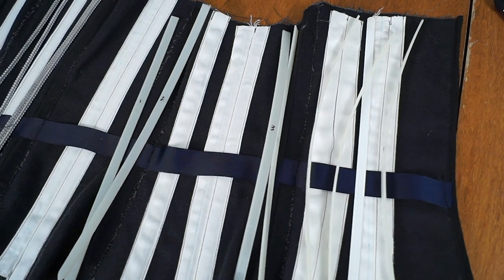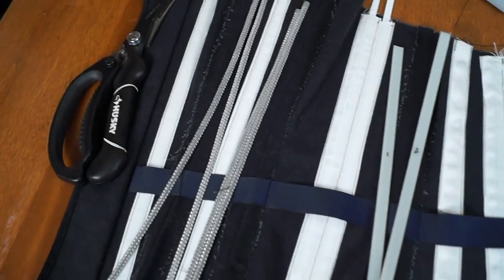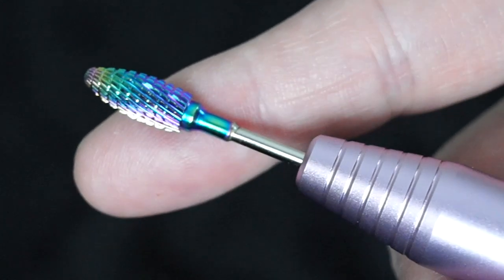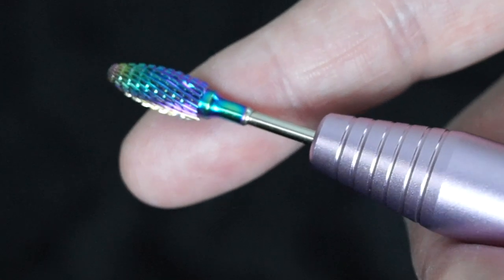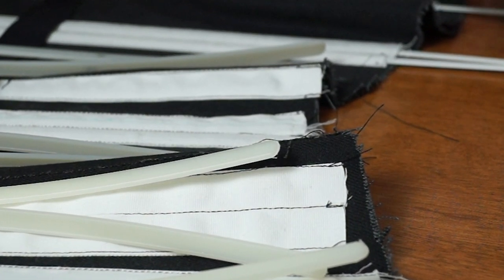I suspected you could round the edges of the cable ties with a manicurist's e-file, and I was correct. I used the e-file and carbide bits I use for doing my nails. You can find both fairly inexpensively on Amazon. You can use them for your own personal gel manicure or your cheap boning alternative — I'm not gonna judge. I just know that it files down acrylic gel, fake plastic nails, and cable ties, which is good because I'd rather not have a hard pointy bit digging into my side and making my life miserable.